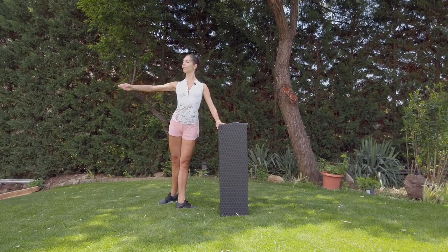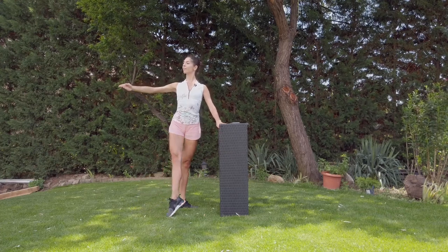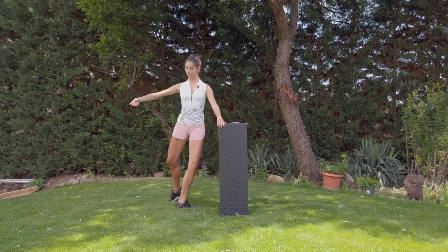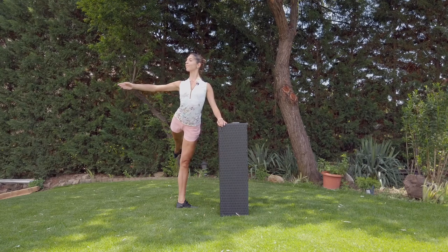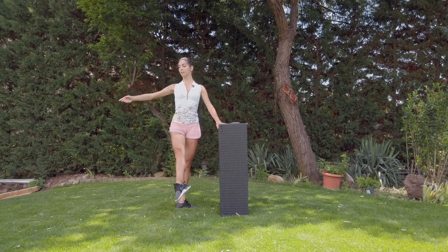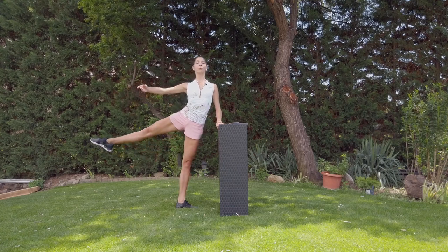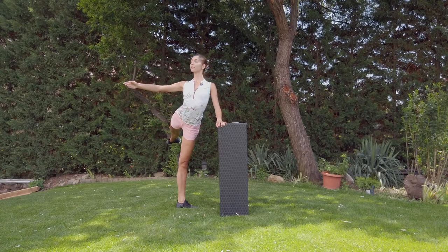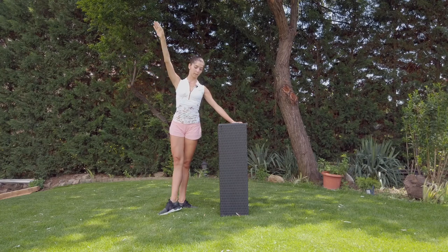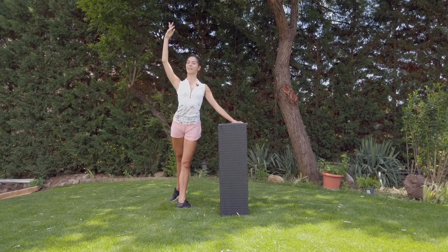Three, four — with the plié, open the knees, long legs. Never-ending length of the leg — a grand rond. Pull up. And with big arm — a grand ronds de jambe jeté.